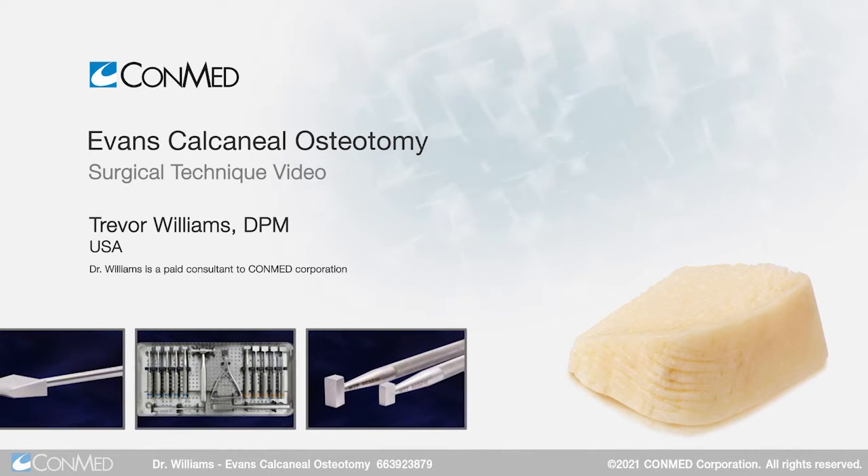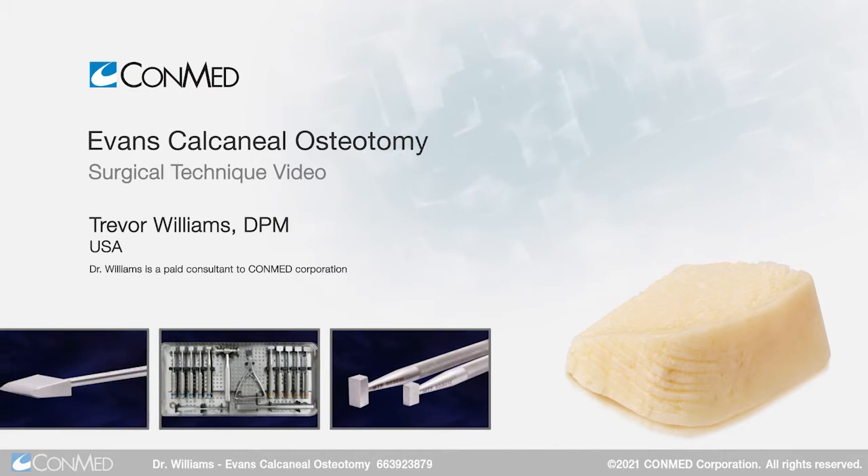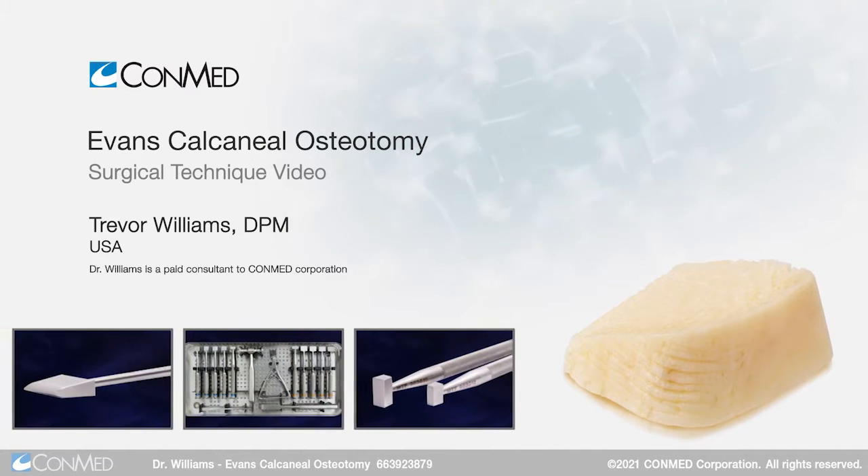I'm Dr. Trevor Williams. I'm a foot and ankle surgeon based out of West Jordan, Utah. I'm a podiatrist by training. I've been in practice for almost 18 years now.